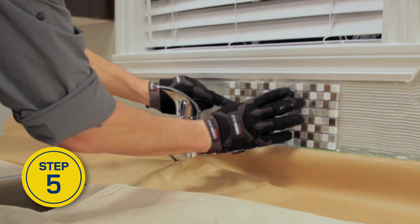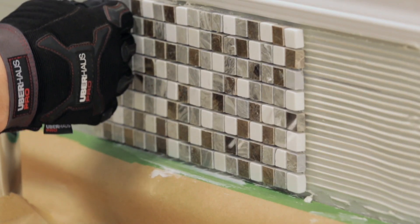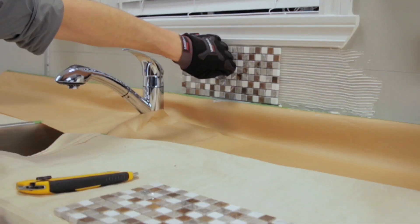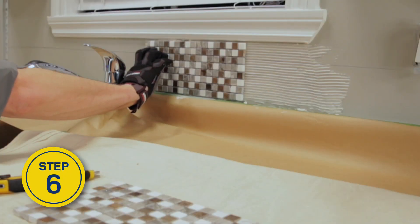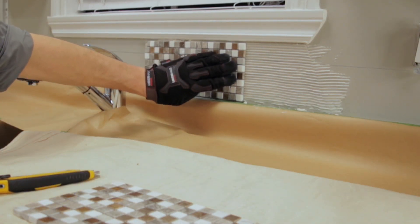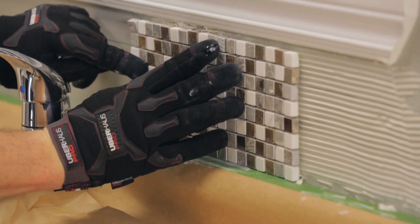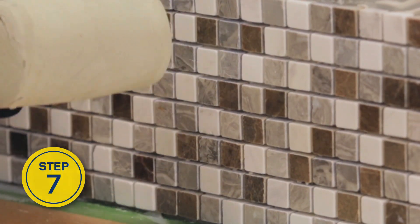Lay the first mosaic tile sheet, cutting the sheet to fit if necessary. Place tile spacers along the countertop so the tiles don't rest directly on it — later, silicone will seal the gap between the two materials. Gently push the sheet into the adhesive to make sure it adheres well to the wall. If the adhesive squeezes up through the joints, remove the tile sheet, spread out the adhesive, and start again. Lightly tap the tiles with a rubber mallet to make sure the sheets are firmly set on the wall.